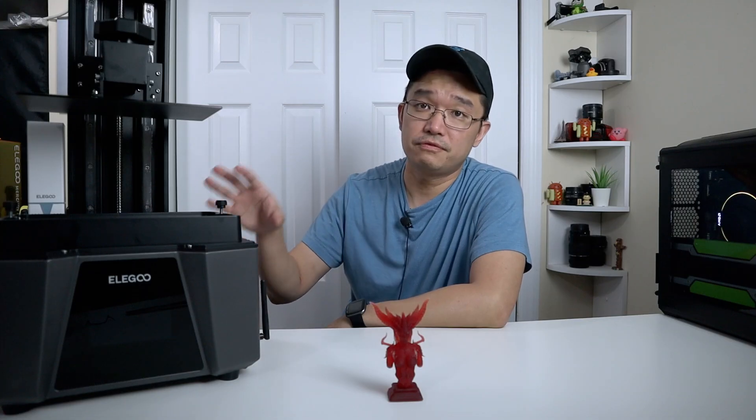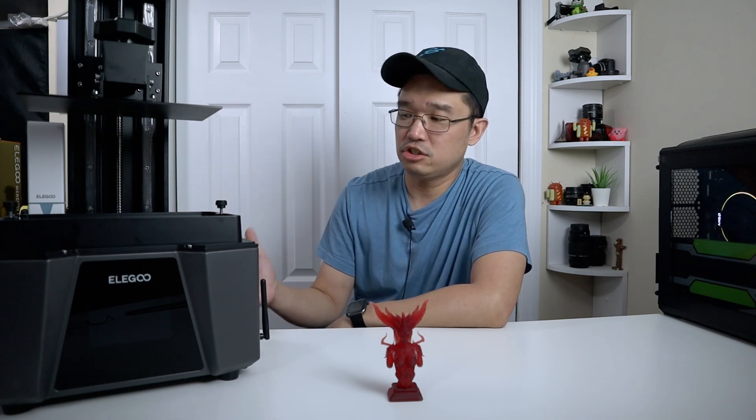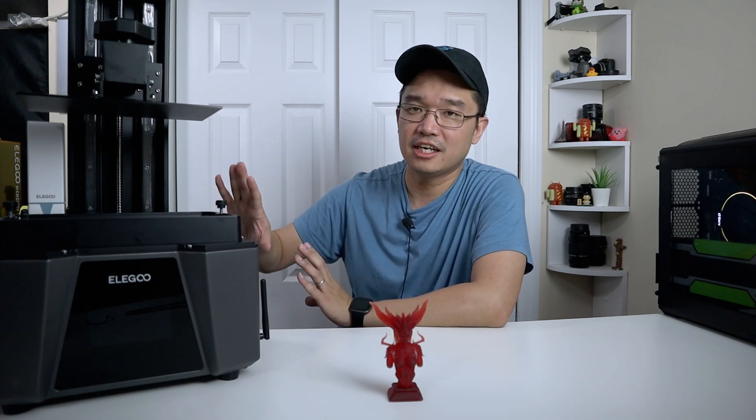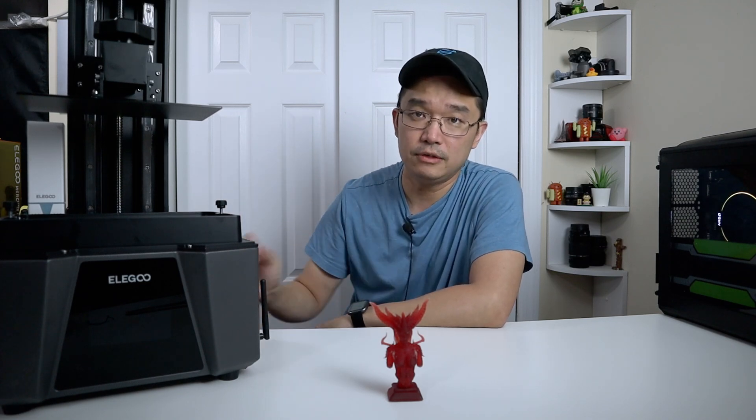Operating this compared to the Saturn 2 is a lot quieter. I like the fact that they moved the fans to the back instead of the side, and also moved the plug to the side instead of the back. Those minor changes make a huge difference — I could rest this near a wall without having that plug protruding out.